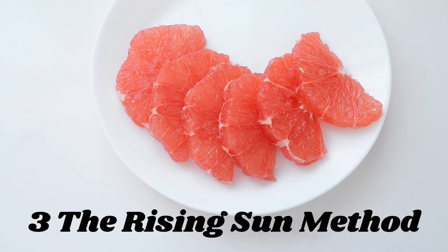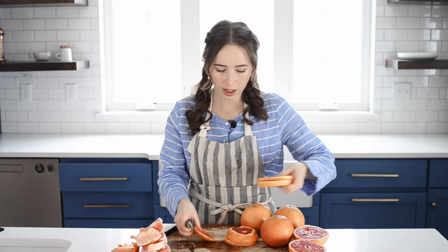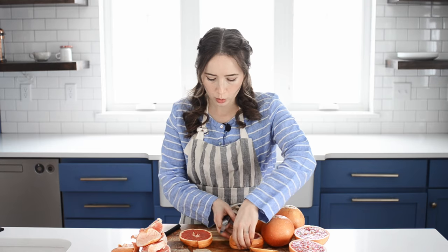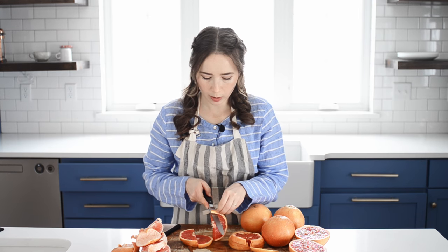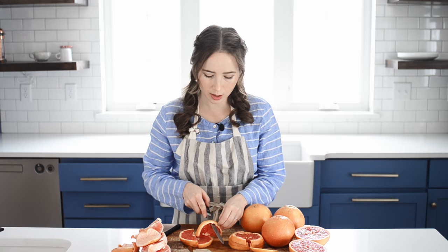Method number three I like to call the rising sun, because it looks kind of like a rising sun. Turn your grapefruit on its side and cut it into slices, then stack up the slices and cut each of them in half. Now grab one of your slices, take your knife, and run it all the way around along the peel, making sure to remove all of that pithy white stuff.